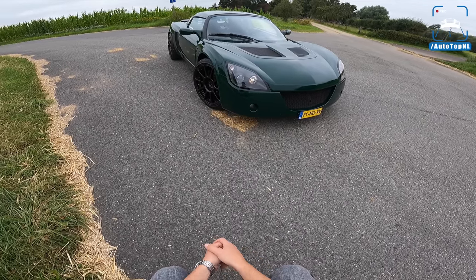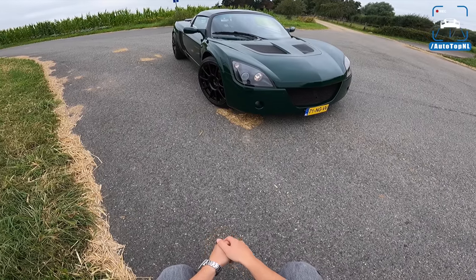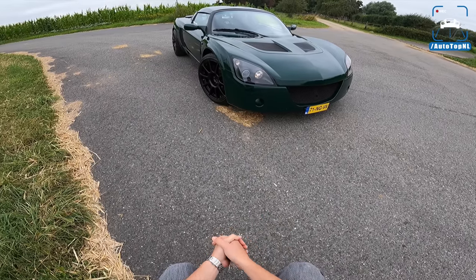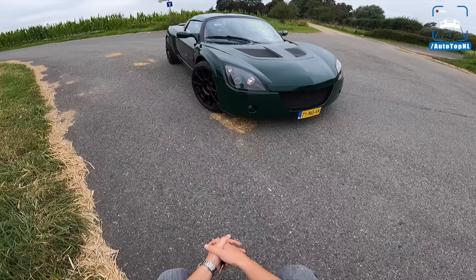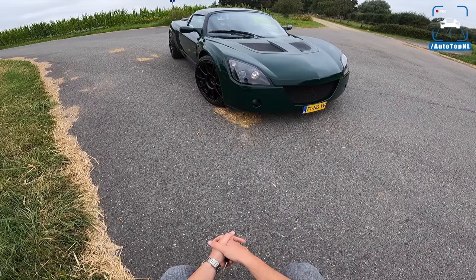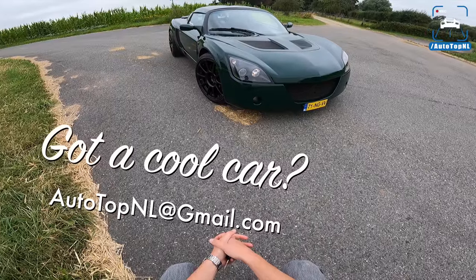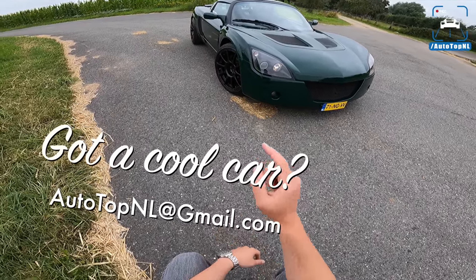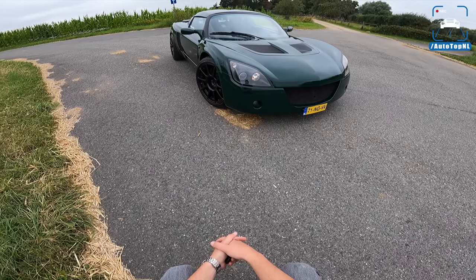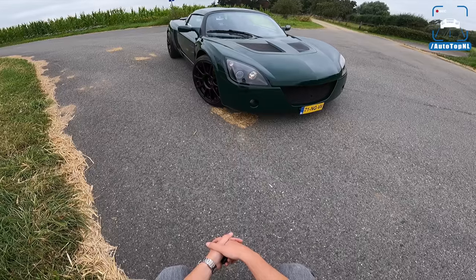What's up guys, welcome to this POV review by AutotopNL. Today we've got another viewer's car and a very cool one. My name is Martin and today I'm taking a look at this Opel Speedster. This is Timo's Speedster and it's freaking cool — it's green, it's got black racing wheels and a supercharger, so it's got about 250 horsepower. This is going to be a lot of fun.